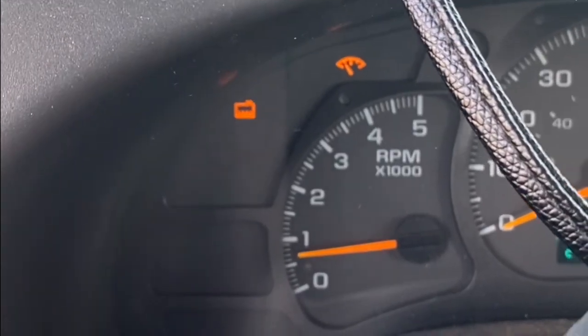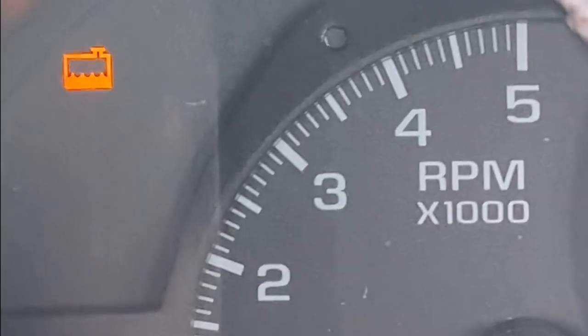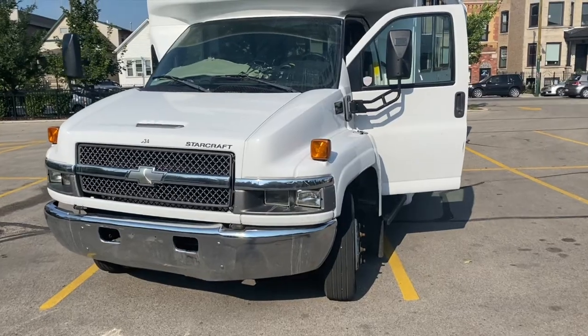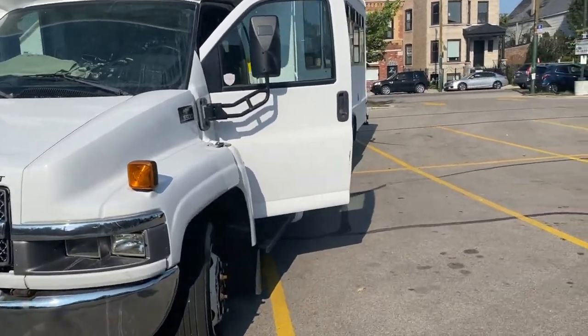We're idiots because we keep buying the wrong piece. The engine is making this sound and this warning popped up — I think it's overheating. Let me just rewind and explain what happened.